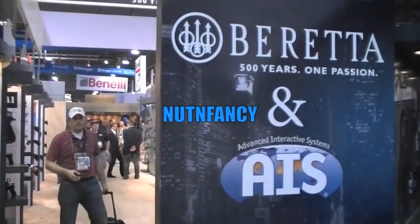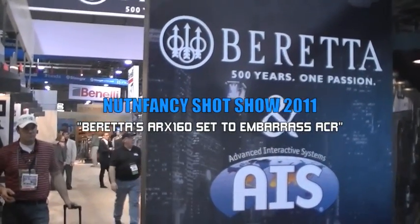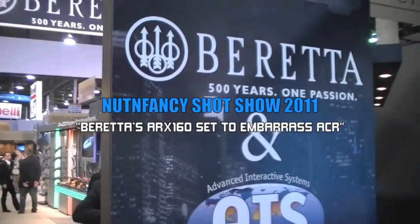There's PFI dude who's been helping me today at SHOT Show 2011. This is Nuttin' Fancy, going to go talk to the good folks at Beretta.